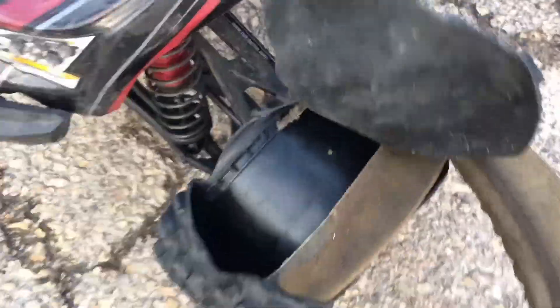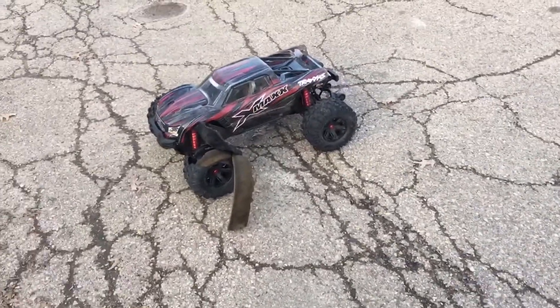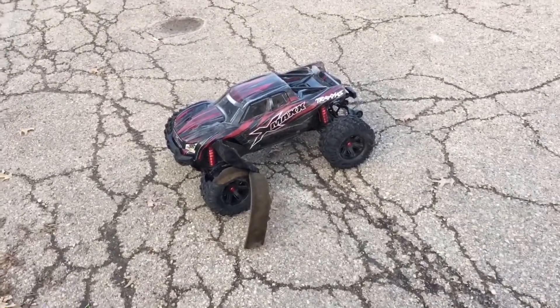Yeah, I completely blew that one open. Luckily I have another few tires inside, but they might blow open just like this one did.